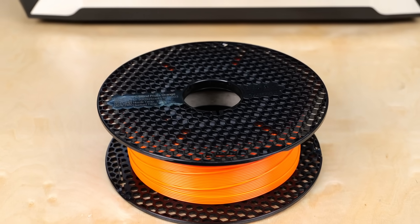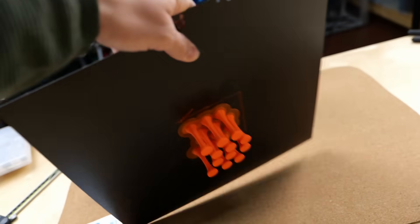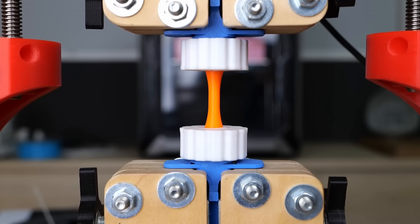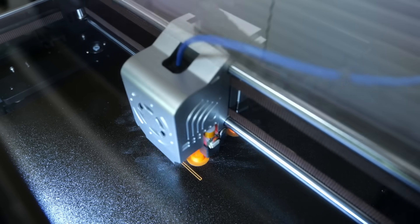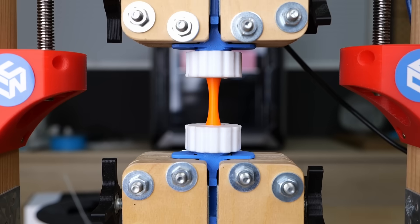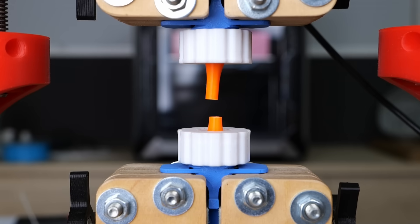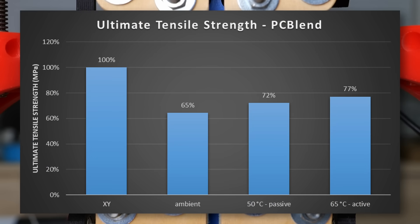Prusament PC Blend is a bit different because it's engineered to be well printable on an open 3D printer. The samples printed at ambient temperature were already able to reach 65% of the reference layer strength. When enclosing the print volume, the layer strength still improved further, reaching 72% of the reference strength in the passively heated chamber and an amazing 77% when printing at a set 65 degrees Celsius.